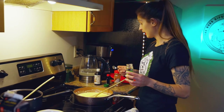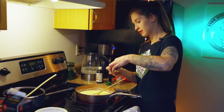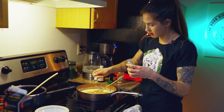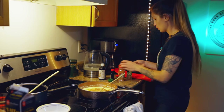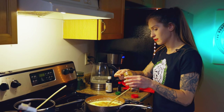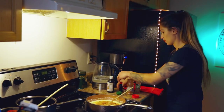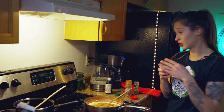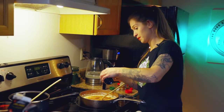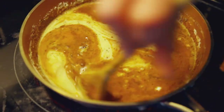Now I'm going to add the rest of the ingredients. It calls for a teaspoon of nutmeg — sprinkle that over. Then a teaspoon of cinnamon, a teaspoon of rum extract, and a teaspoon of vanilla. We're going to bring this up to a boil and let it thicken.